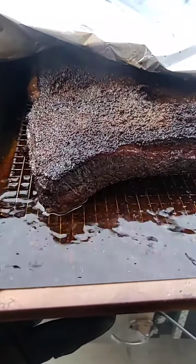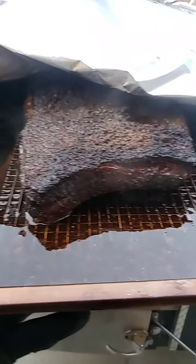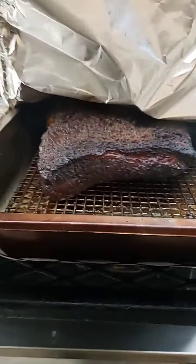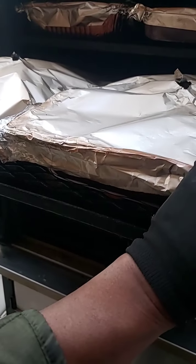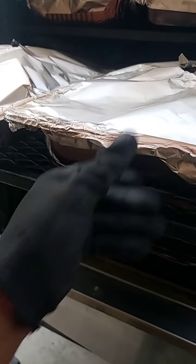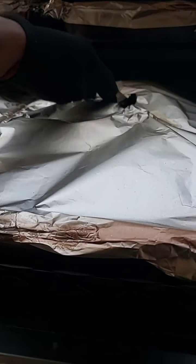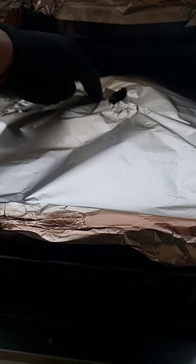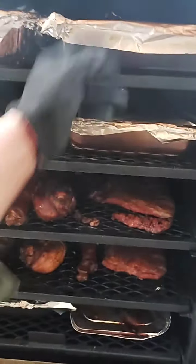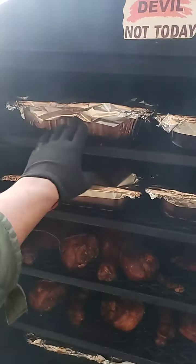Let's check this brisket — it's almost finished too. Oh man, look at that juice! That looks good. Let me cover that back up. I might go a little bit further because they're sitting right at 196. I like to go to 200. Actually it's already tender, I can tell.